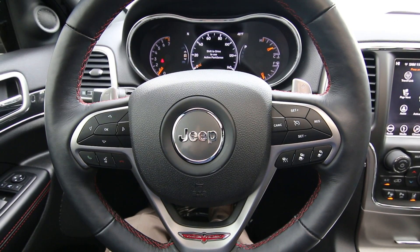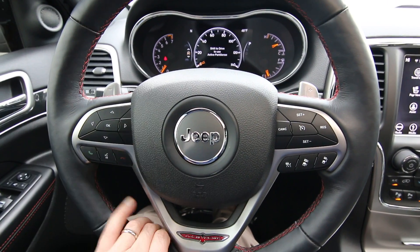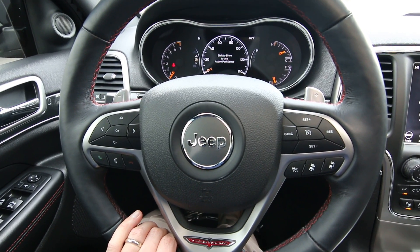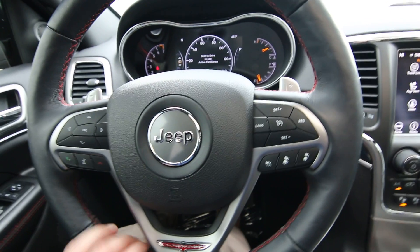Here's a little extra part to this Grand Cherokee video. This one is equipped with Park Assist, which is also available in other Chrysler, Dodge, and Jeep products. It's an almost self-parking system where it will steer the vehicle to a parking spot and you just have to handle the accelerator and brake.